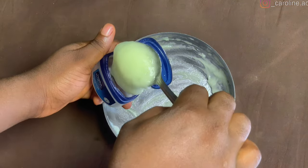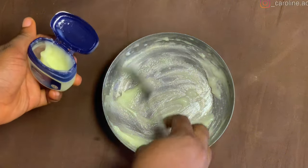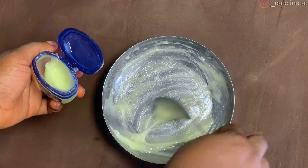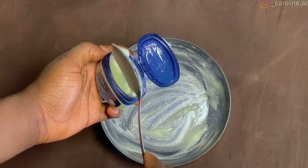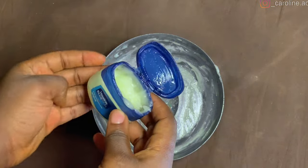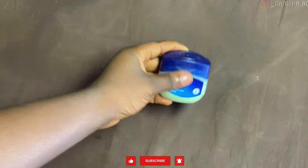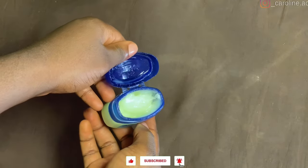I'm going to transfer the rest of the paste into an airtight container so it will last me for about a week or so. That is basically all for this video — I hope you found it very helpful. Please give it a thumbs up and leave a comment down in the comment section.